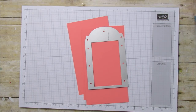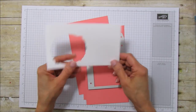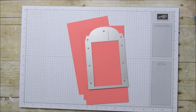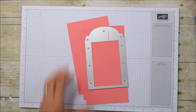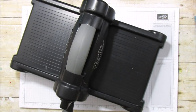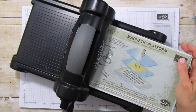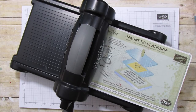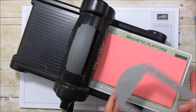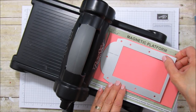We're doing a bunch of Big Shot work here but I love the Big Shot. You'll also need just a piece of Whisper White for the sentiment. Let's bring up the Big Shot. It's best to use a magnetic platform — you don't have to, but it helps hold things in place perfectly. We're going to set our cardstock down and put this right at the top edge so all our pieces are the same.